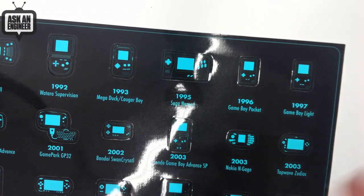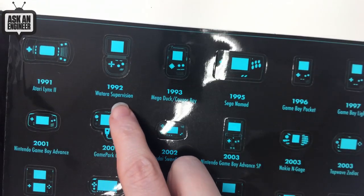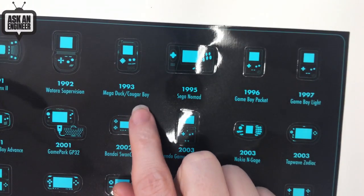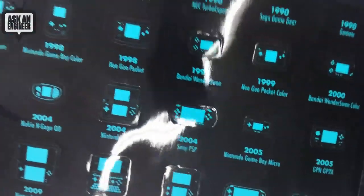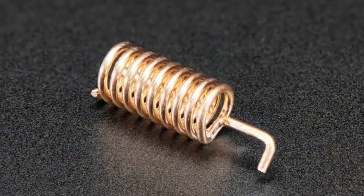We always had people from the community ask what handhelds they had. Some of these I didn't even know about, like the Watara Supervision or the Mega Duck Cougar Boy. There's the Game Park — I do remember the Game Park. There are almost 50 stickers total, and you can pick up this kit and peel away your favorite handheld retro gamer stickers.